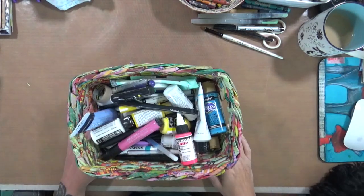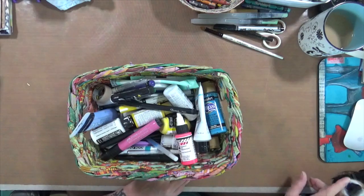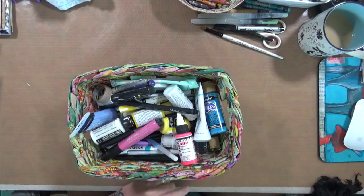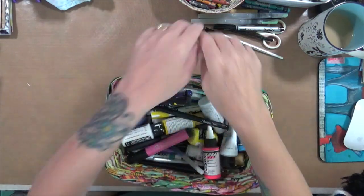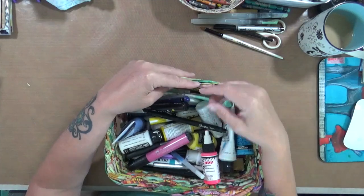Hey everybody, Cindy Otter here with my art and everything. How are you doing today? I'm doing pretty well. I'm not sure if you can see, but I have a little nose right here, which is my baby girl. Anyway, I am here today to talk about something that a few friends and I did last year.